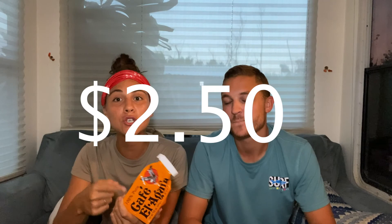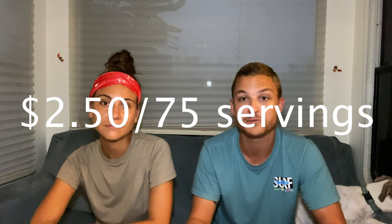We like to try Florida brands, so the one we just picked up is Cafe El Aguila. This is a 10-ounce bag that costs us two dollars and fifty cents, and this bag will last about two months — good for about 25 fill-ups of the moka pot. Each fill-up has three servings of coffee in it, so that's 75 servings total from this bag, which equals about three and a half cents per serving.